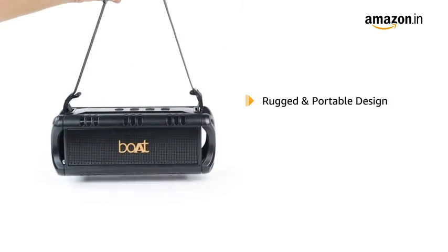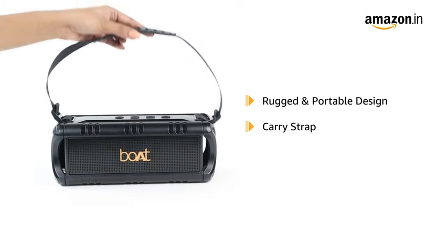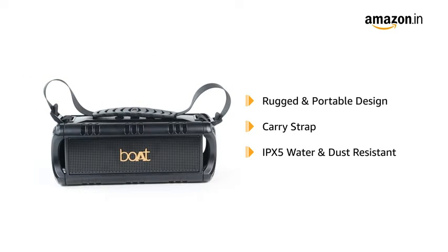The speaker has a rugged and portable design with a carry strap. It is IPX5 water and dust resistant.